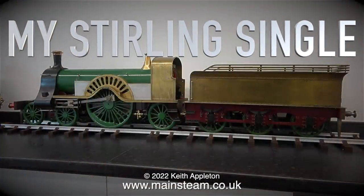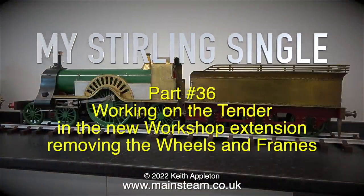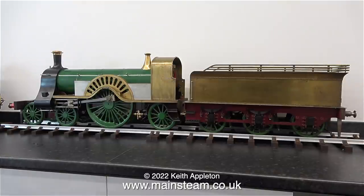This is part 36 of the Sterling Single build, working on the tender in the new workshop extension, removing the wheels and frames. The workshop extension is now complete — the full-length worktops are in place, as are the three 1000mm base units. This is my five-inch gauge Sterling Single and I haven't worked on it for some time.